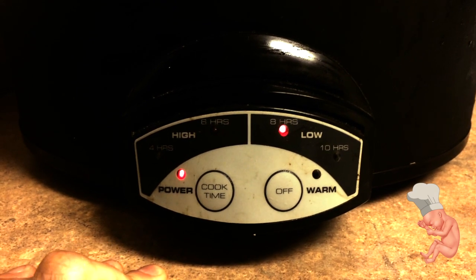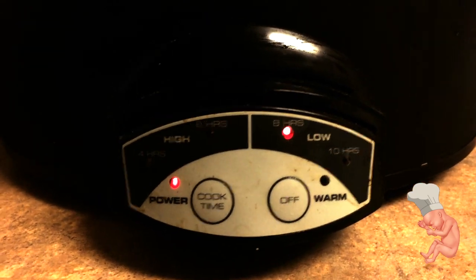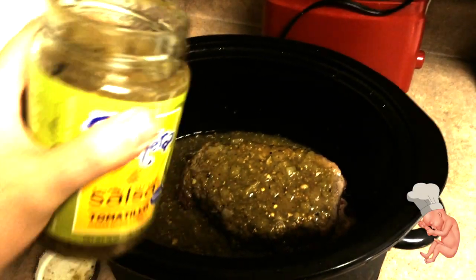That's how long this shit's gonna take — all day. So grab your crock pot, put it on low for eight hours, and then wake back up at least until the meat's done. Then throw that shit in there.